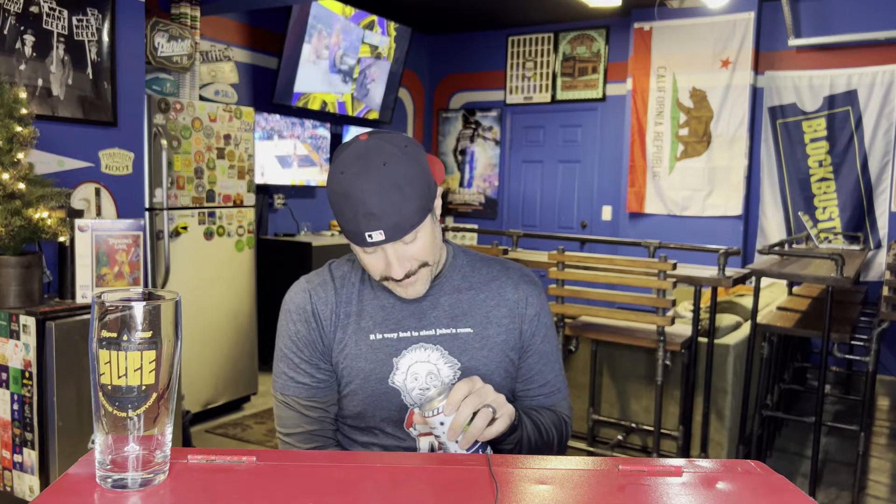Big thanks as always to my BFF Jared for hooking this one up. This says Slice Ice Baby, canned on February 17th — today is the 25th, so less than a week in the can. Math is hard.